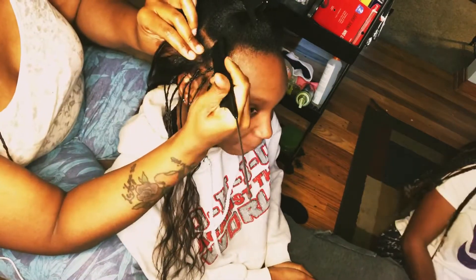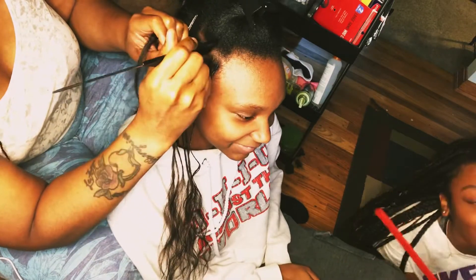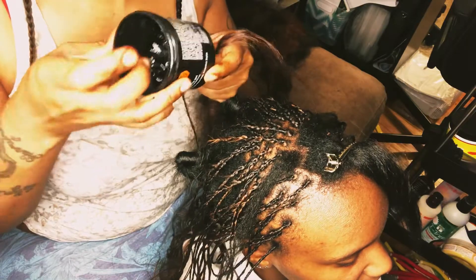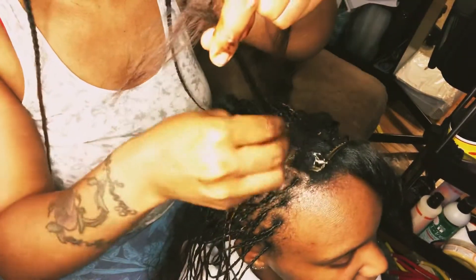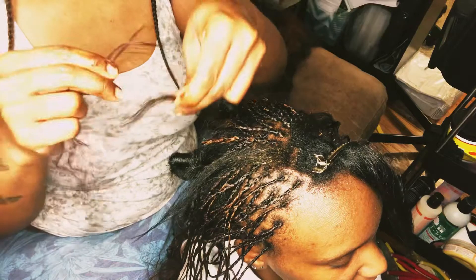So here I just started braiding around the perimeter. I already completed the back. But because she had a class coming up, she wanted to get the front part done so she could just pull it in a ponytail to cover the middle, which is not done yet. She's taking classes from home but she had a short face-on class.